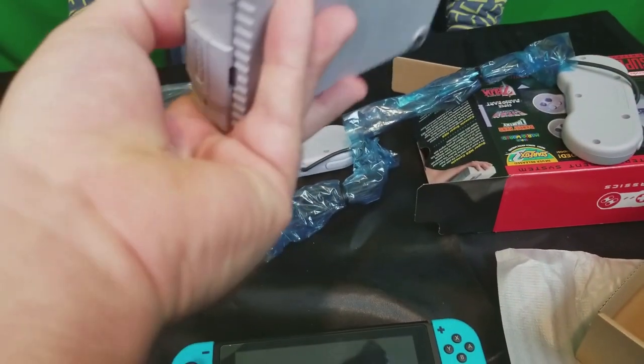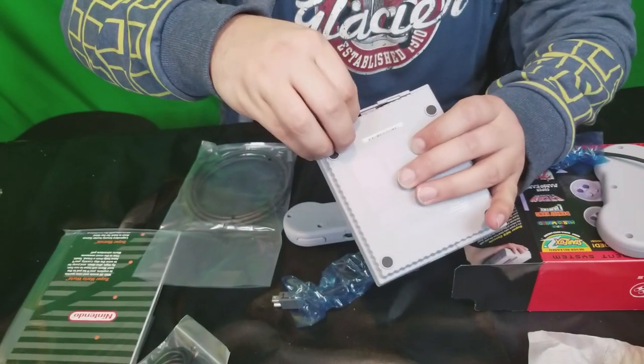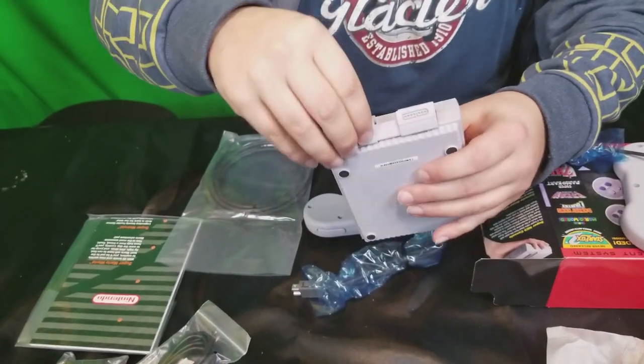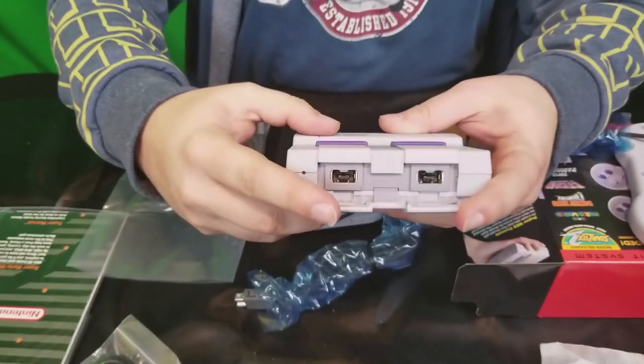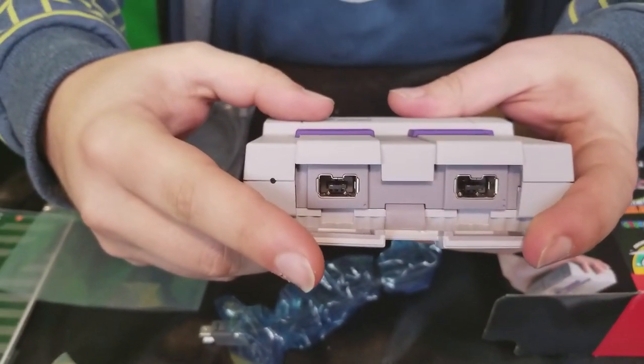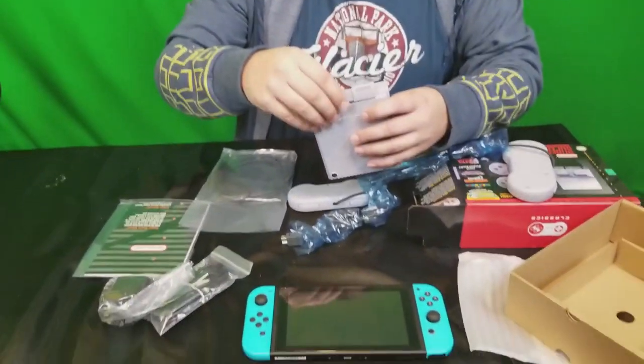How do you plug the controller? Oh, there's a... this falls down in front here. Ah, look at that. Awesome.